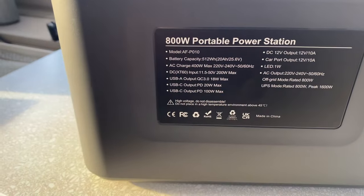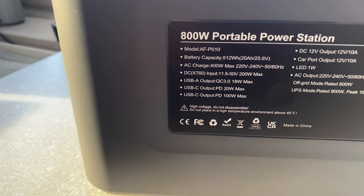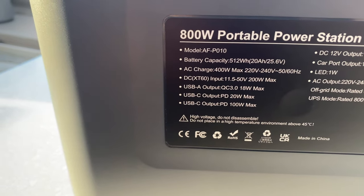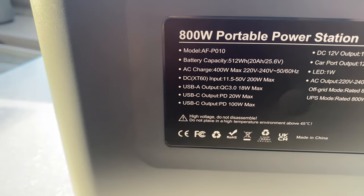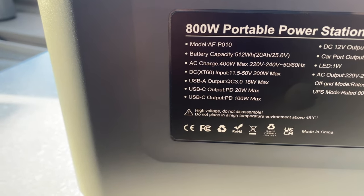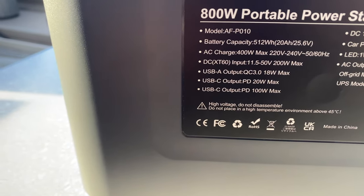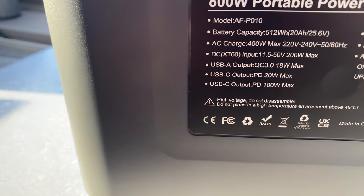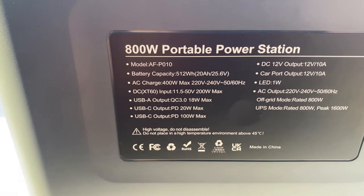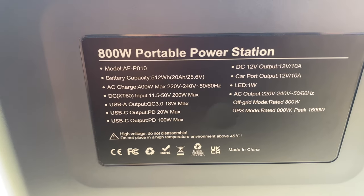Here's some spec information. It's the 800-watt portable power station from AFERI, model AFP-010. The battery capacity is 512 watt-hours. AC charge is 400 watt with a maximum 220 volts. There's the DC input at 11.5 volts, 200 watts max. And then you've got your USB-A and USB-C ports at 18-watt, 20-watt, and 100-watt max. And then also the DC 12-volt output — the small ones on the front — and the car port output, which is also 12-volt, 10-amp.